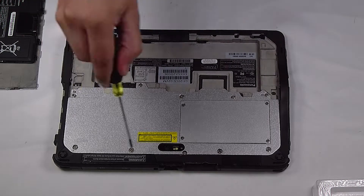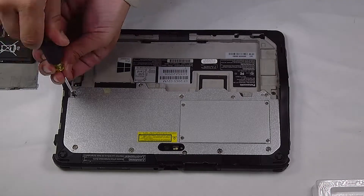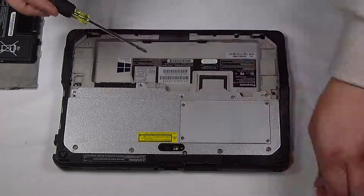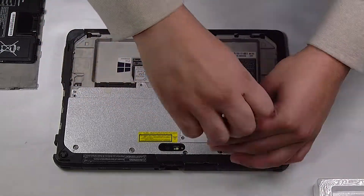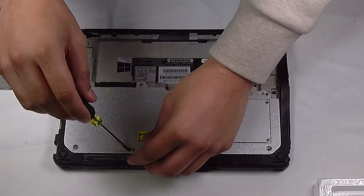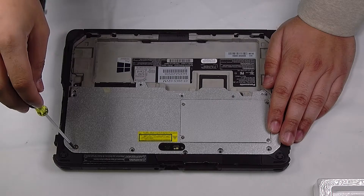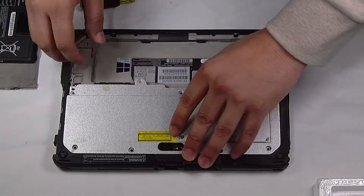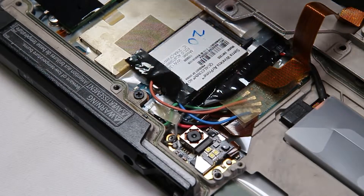Now that the battery is removed, you have to remove this top portion. Once the screws are removed, you can lift up this portion of the top cover and you'll have access to your WAN card.